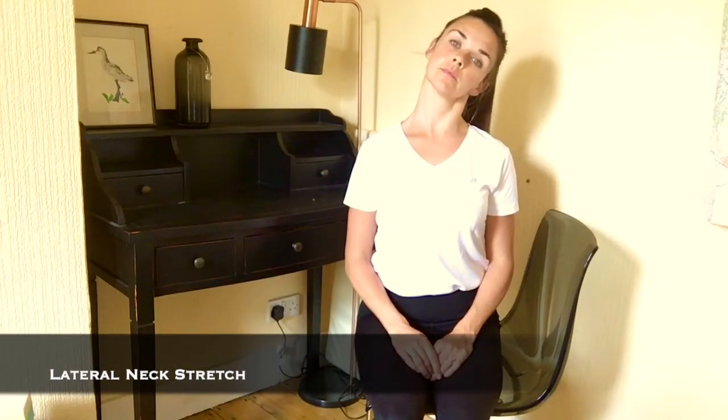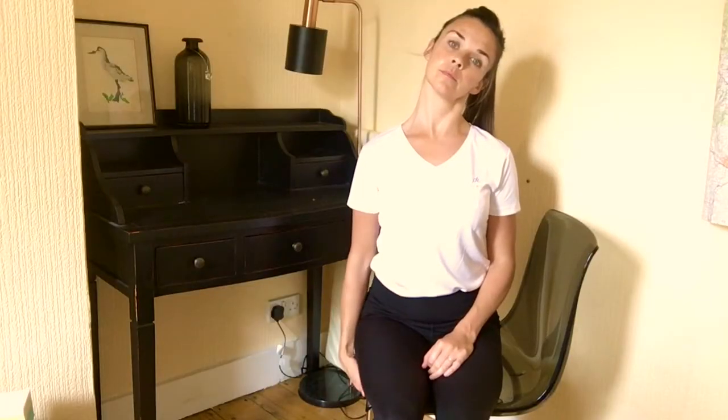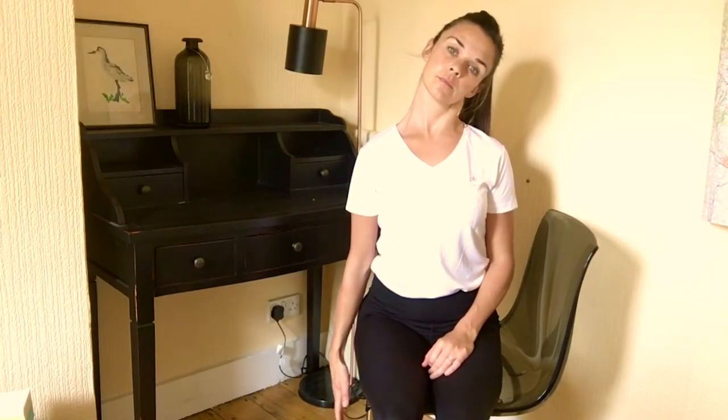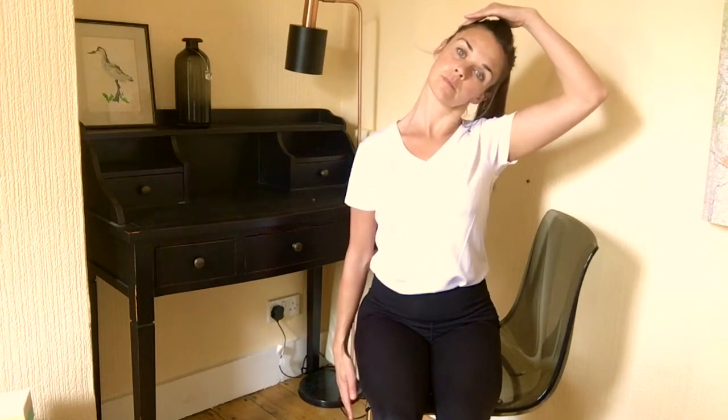Start by gently tipping your left ear towards your left shoulder till you start to feel a stretch in the left side of your neck. To help with isolating the neck muscles, reach your right hand towards the floor or hold on to the right side of the chair.